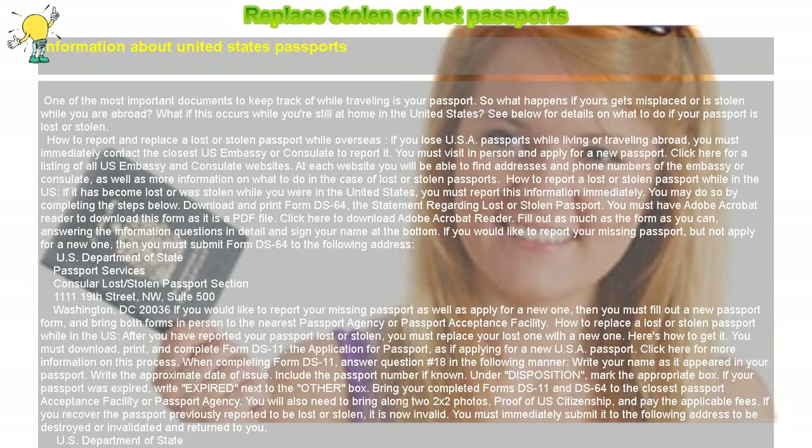Replace stolen or lost passports. Information about United States passports. One of the most important documents to keep track of while traveling is your passport. So what happens if yours gets misplaced or is stolen while you are abroad? What if this occurs while you're still at home in the United States? See below for details on what to do if your passport is lost or stolen.